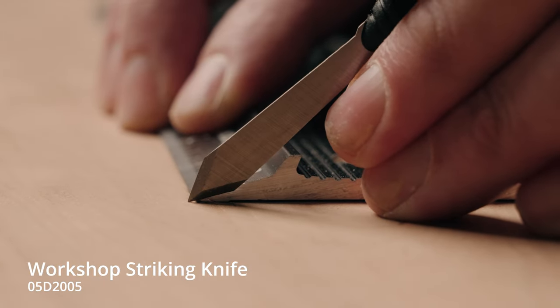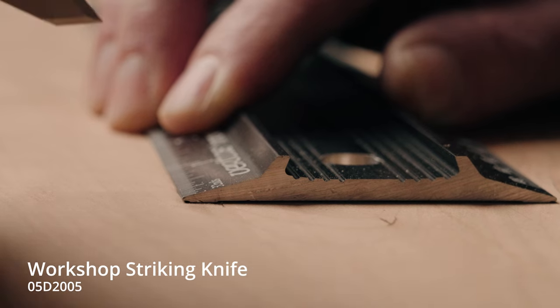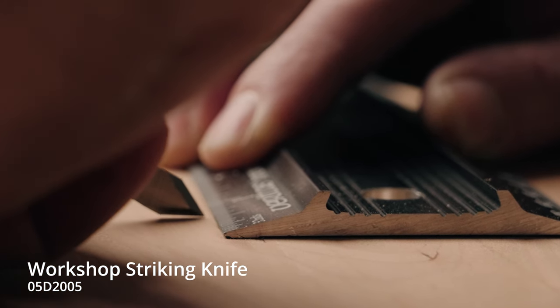The spear point design makes it equally suitable for right or left hand use, or marking to either side of a reference surface.